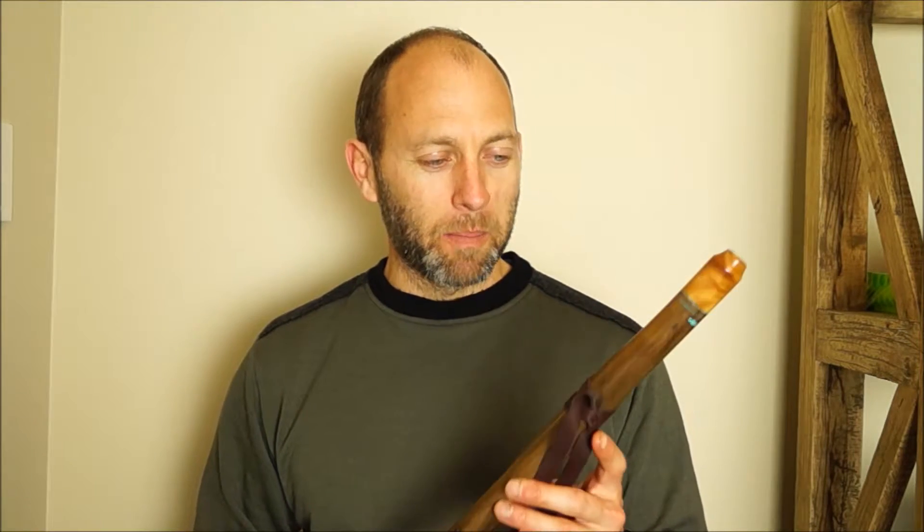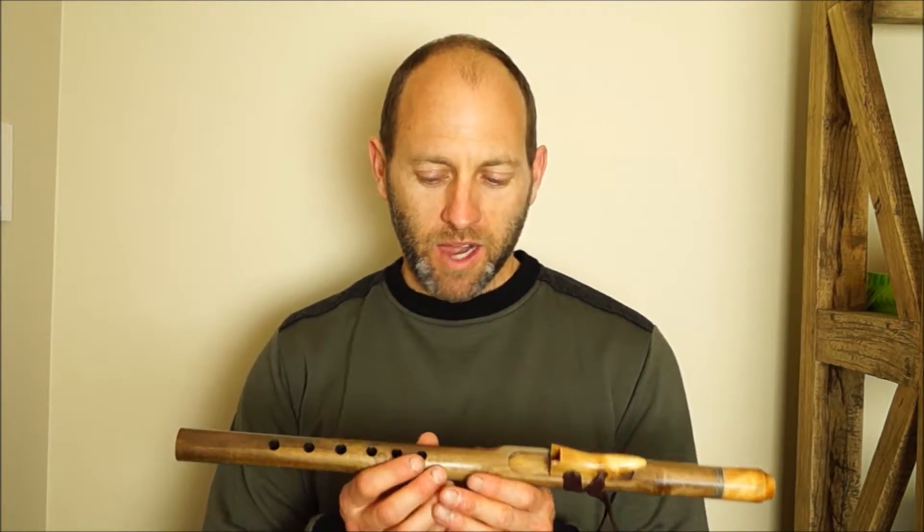Let's go. Hey there, Todd from Southern Cross Flutes, and I'm playing on this lovely B minor Love Flute. It's crafted from our native New Zealand Puriri — very hard to find wood that I got from a retired bull worker just around the corner from my place one afternoon.